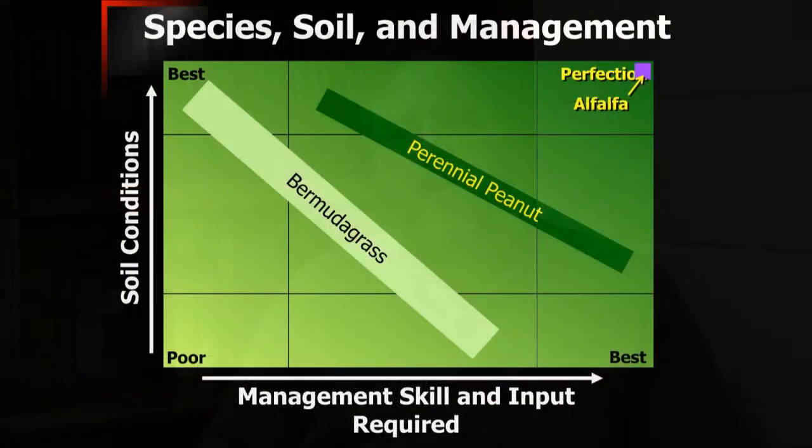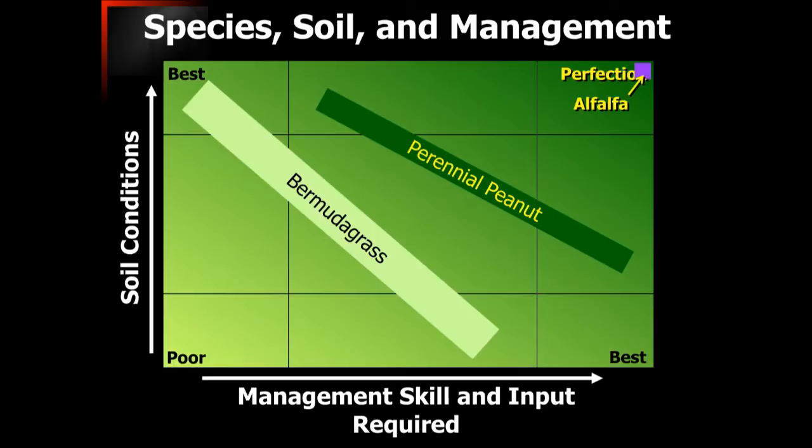When thinking about alfalfa management, I also think about two continuums: a continuum of soil quality — there are certain soils that are going to be better than others — and then there are managers, and some managers are better than others. Poor soil conditions can be made up a little bit by management skill, and vice versa. But when we start looking at perennial peanut and especially alfalfa, we need a little bit more management there to make it as productive and economically viable as possible.